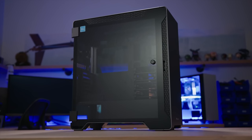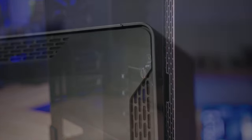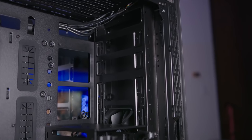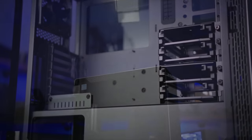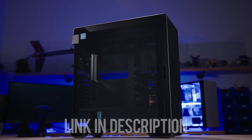The Thermaltake A500 Aluminum TG mid-tower features a sleek aluminum front panel and two four-millimeter tempered glass panels for breathtaking views. Enjoy 420 and 360 rad support at the front and top respectively, and breeze through installation with the dismantleable modular design. Step up your case game with the A500 Aluminum TG and click on the link below for more info.